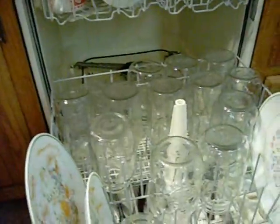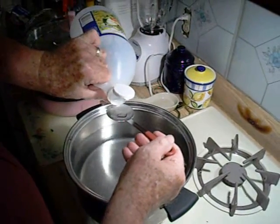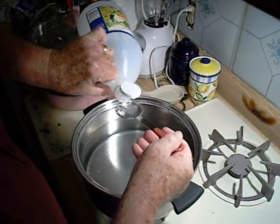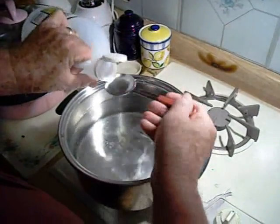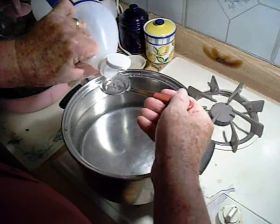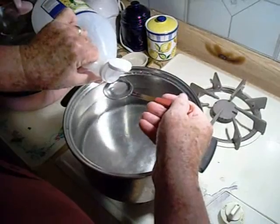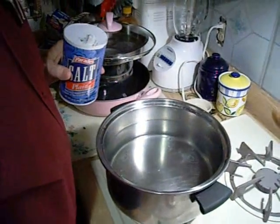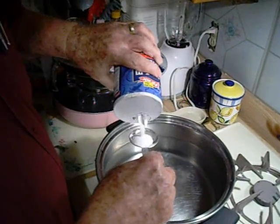Here we are preparing the canning jars — we use Mason or Ball canning jars. We're going to add six tablespoons of white vinegar to a gallon of water and boil the okra in it. We also add two tablespoons of plain salt.